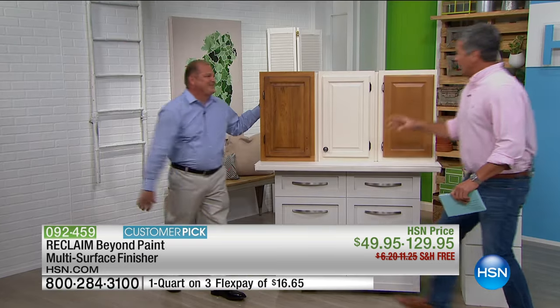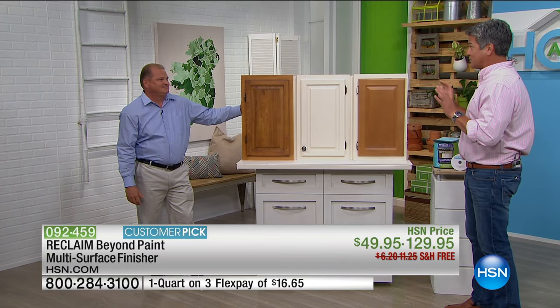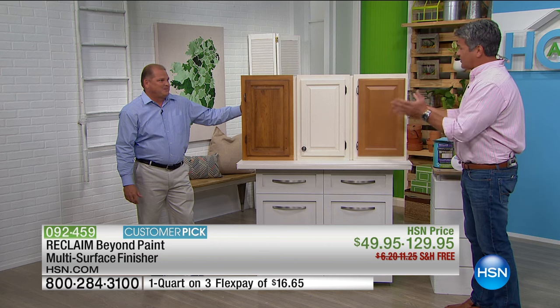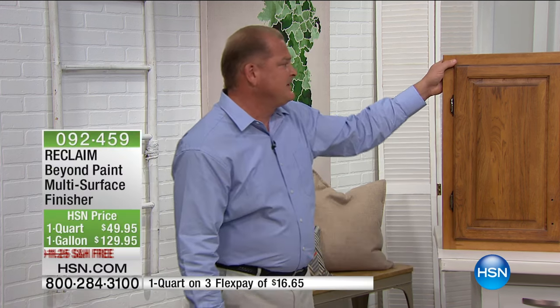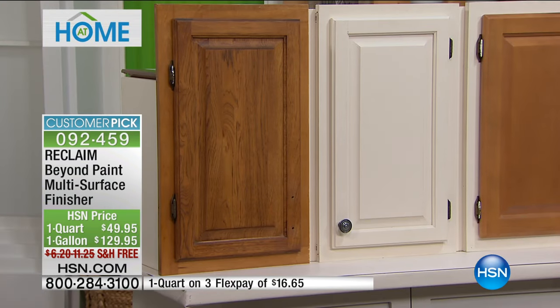With Reclaim, there's no stripping, sanding, or priming. We've put the fun back in painting, and everybody can do it. You simply degrease whatever surface it's going to be — whether it's your kitchen cabinet, your vanity, your furniture. You can even paint this product on tile, and anybody can do it. The results are going to be excellent.